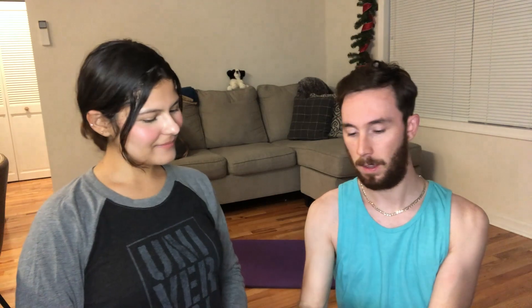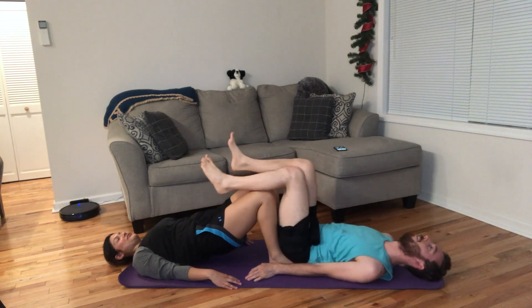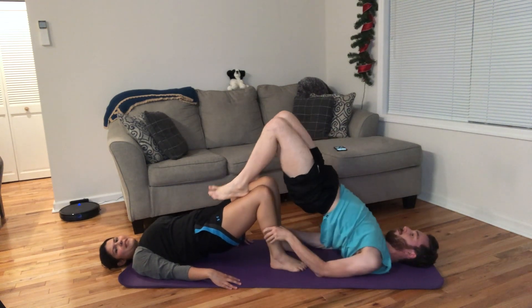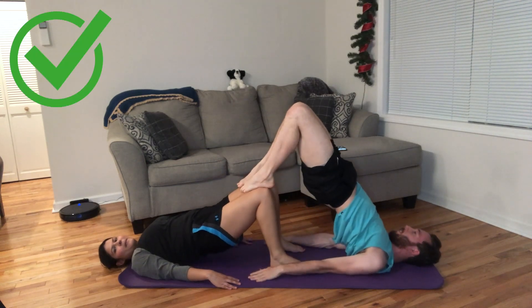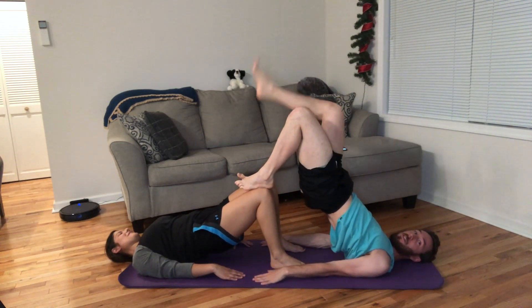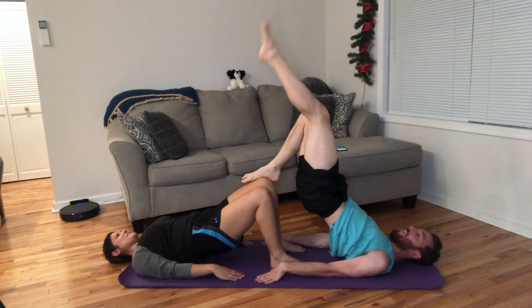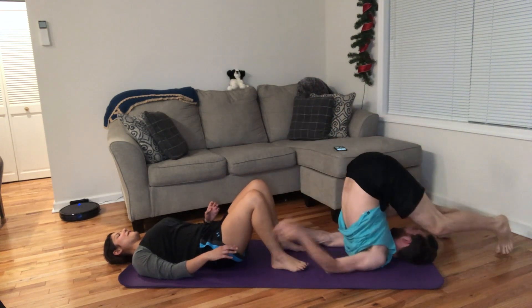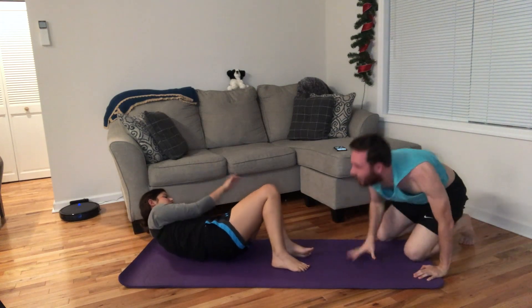Pose number three. This one's not too bad. I don't know where you plan on putting those feet. Get ready. This is cool. Let's go, bro. We're fit. Did you just do a flip?